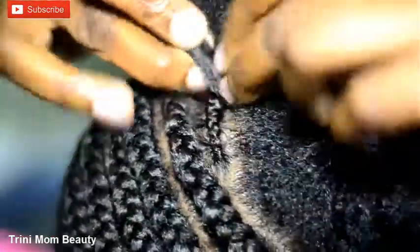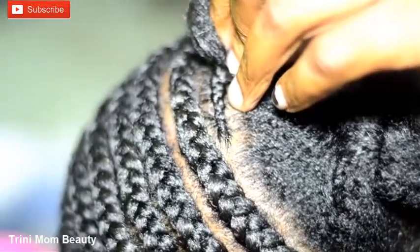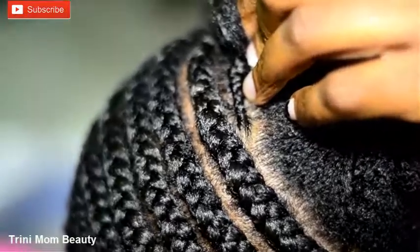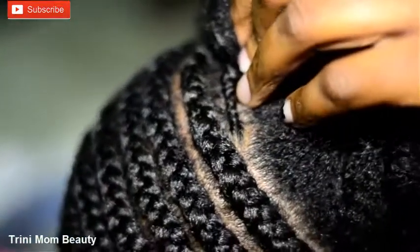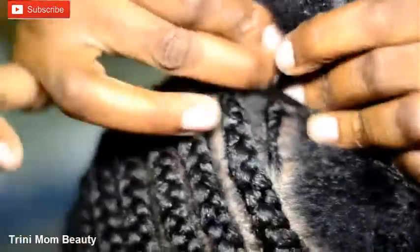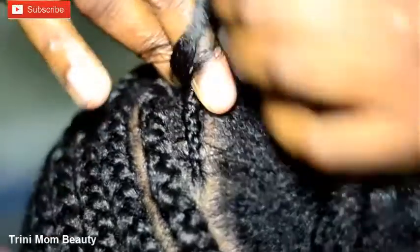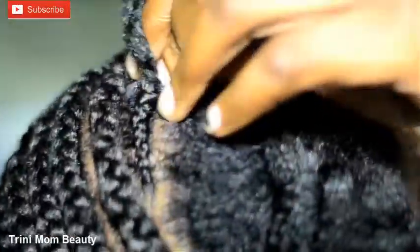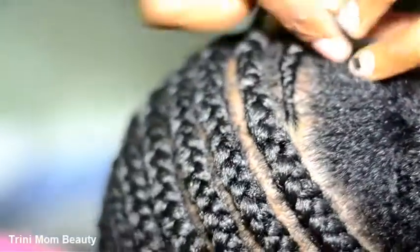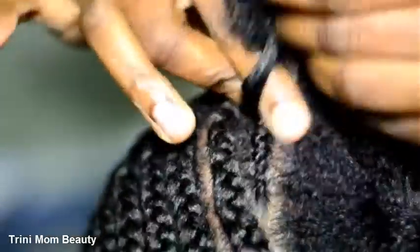This is my niece, so it was trial and error — I did not expect her hair to be so coarse. Now you're going to continue adding the hair and braiding: one, two, three. I think I did about that, and then you're going to add another piece of hair as seen in the video.